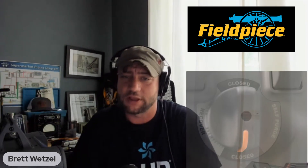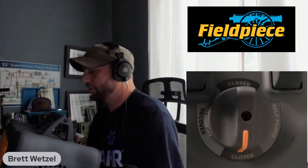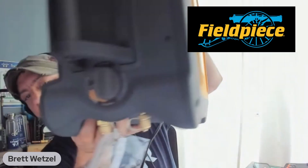This recovery machine does have a full pump-out mode that you can utilize as well. You have recovery, self-purge, and closed, as you can see right here.